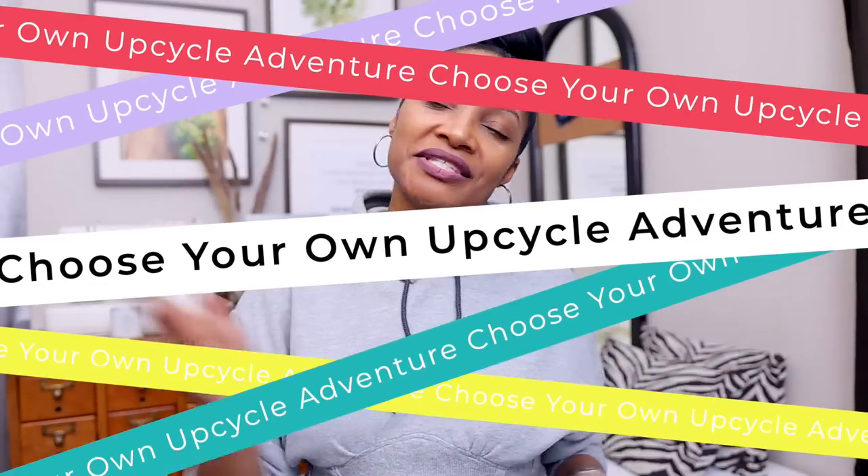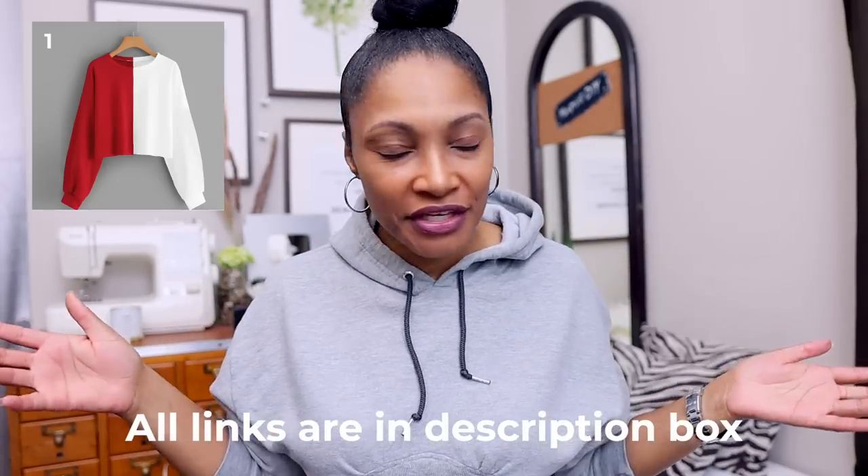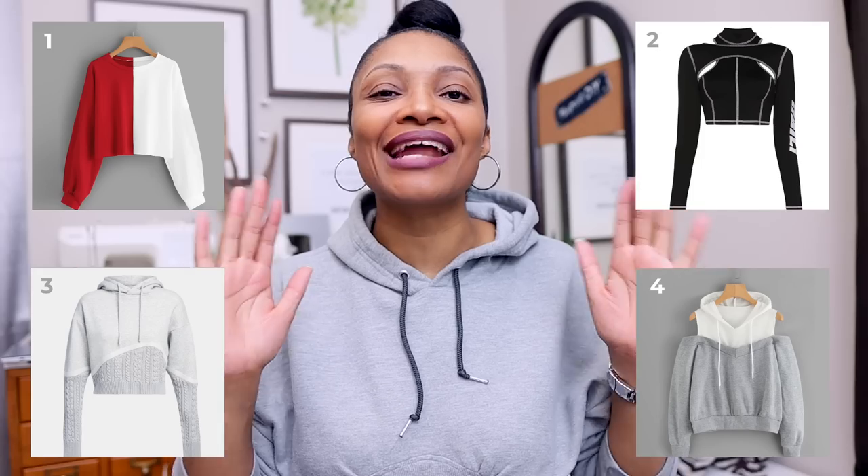You are in the middle of my Choose Your Own Upcycle Adventure series, and we're doing hoodies. It's just like those books back when you were a kid — Choose Your Own Adventure — where you get to pick the end, and if you didn't like that ending you get to go back and pick another ending. It's like that, and if you missed the first video I do have a link in the description box as well as all the other videos, so you don't want to miss not a one.